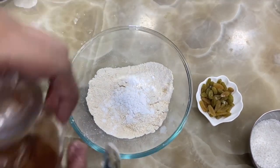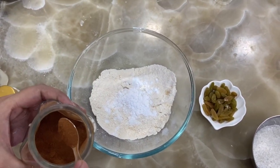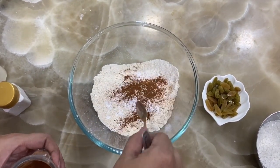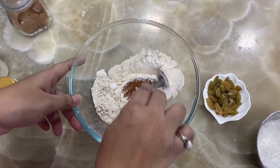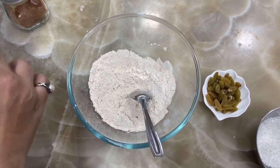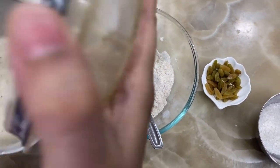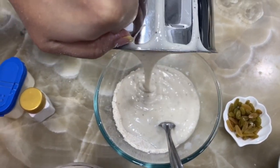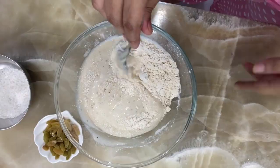Add half teaspoon of cinnamon powder and mix them well. Now we will add the banana paste which we made earlier and mix it into the flour. Mix it properly, and add raisins. If you have walnuts, you can add those as well.